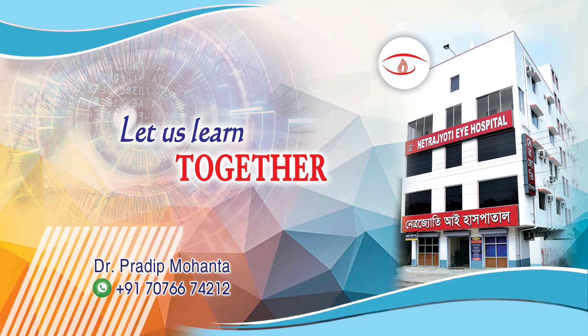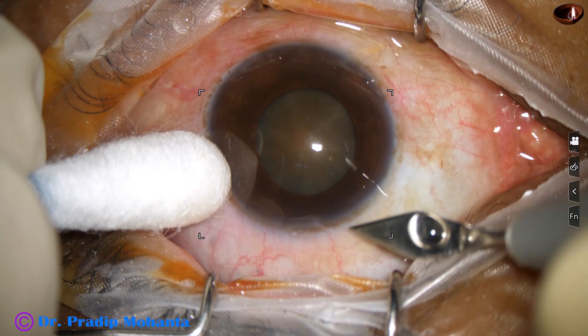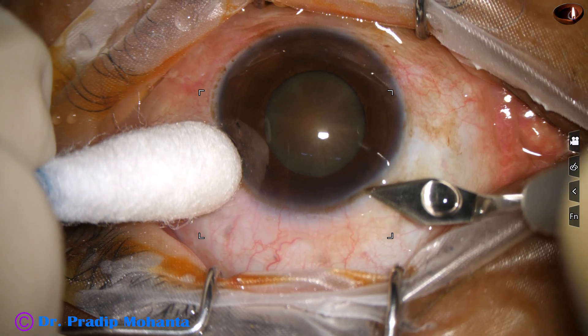Friends, welcome to my workplace for hands-on PHACO and SICS training. This is a hard cataract with not so well dilated pupil. Let us observe this surgery.